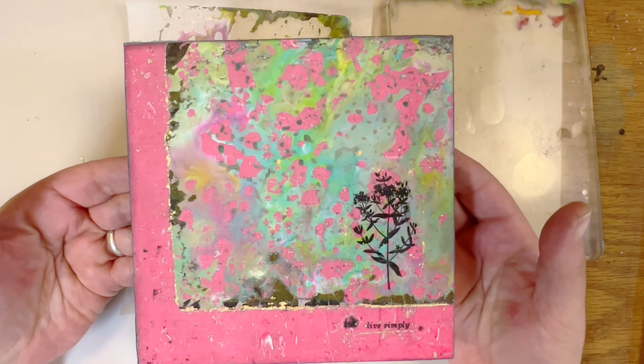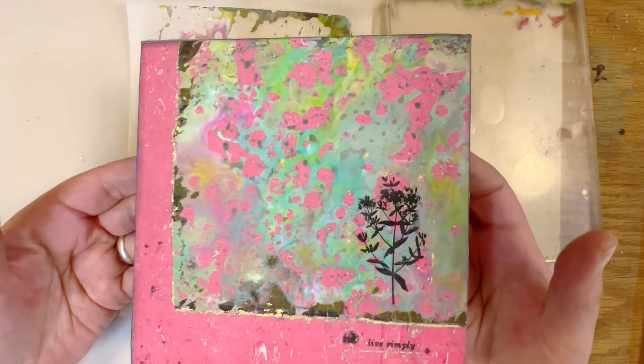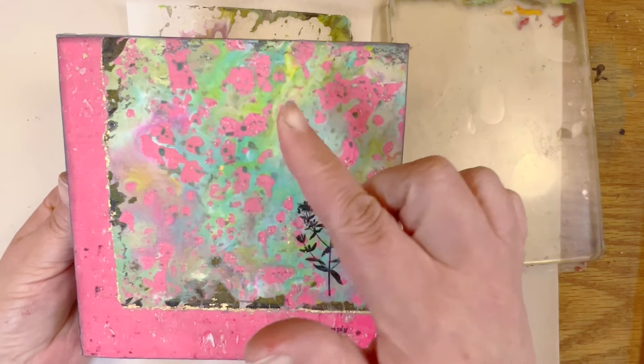Here's a piece of art that I created with the gel plate prints that I made. Just a simple kind of highlighting the technique here.